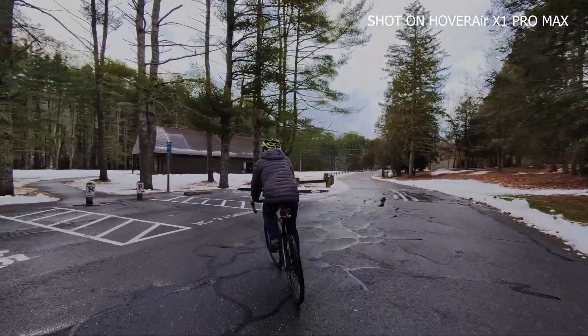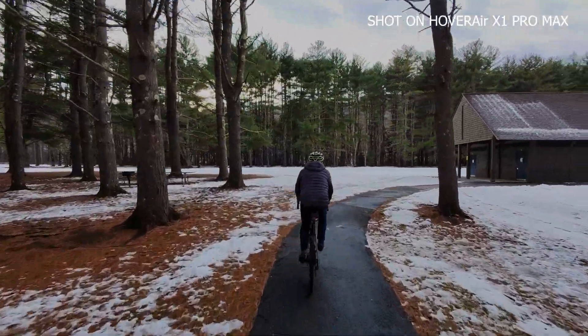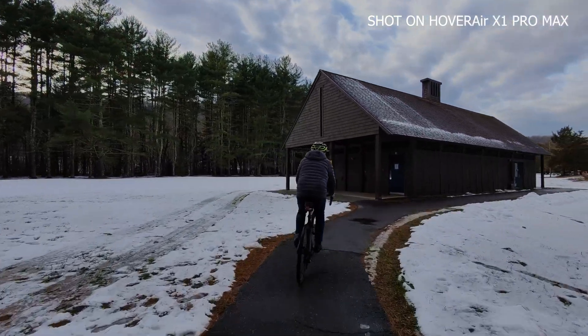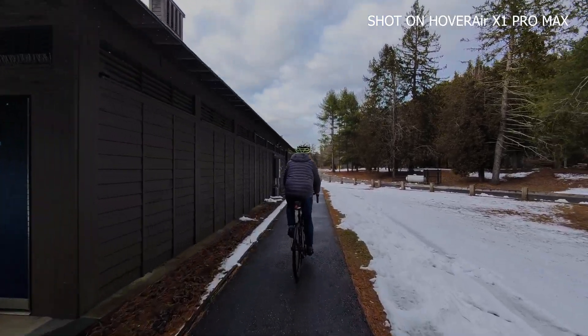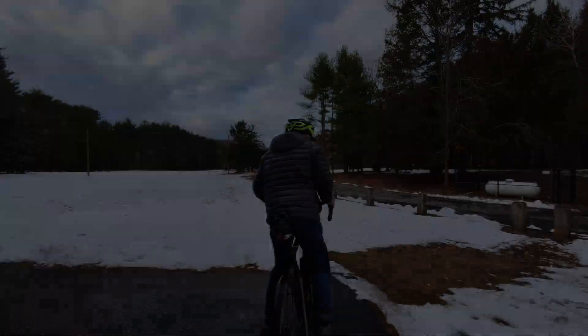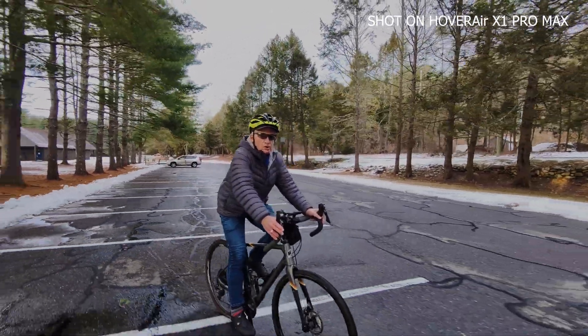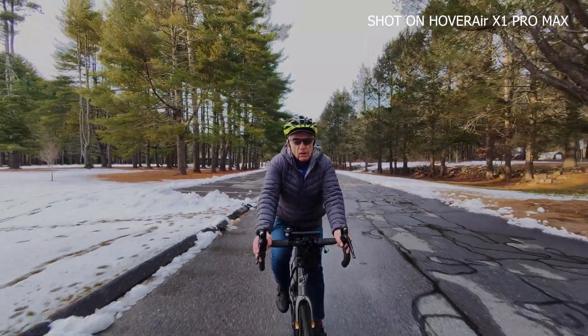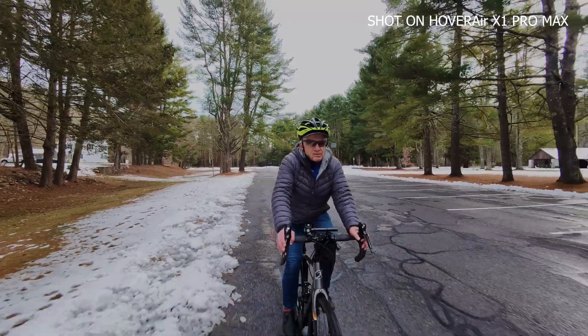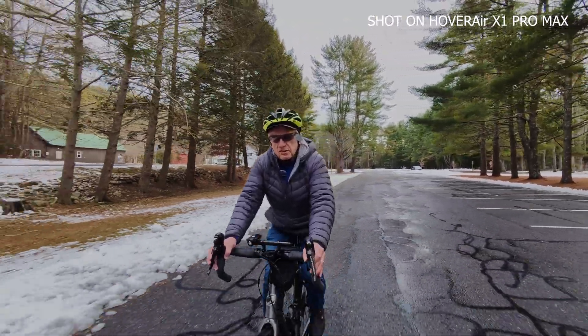Let's see what happens if I go between these trees. Now let's put it in dolly track mode and see if this flying camera will be out in front of me as I cycle along. I've got it set very close to me in dolly track mode and it's tracking me quite nicely. I can see that gimbal staying very straight. It'll be interesting to see how steady the shot is when I get home, because the wind is blowing this little thing all over the place.